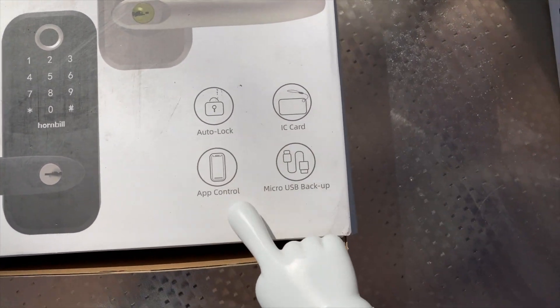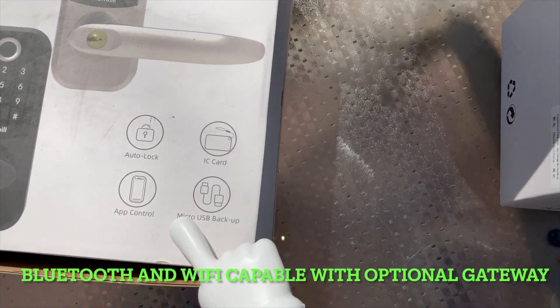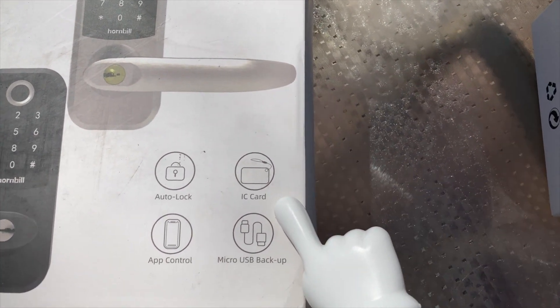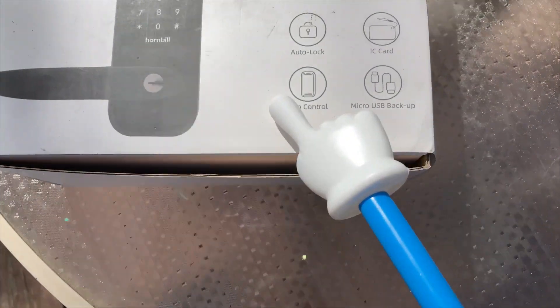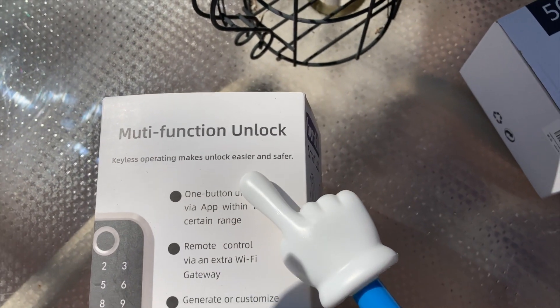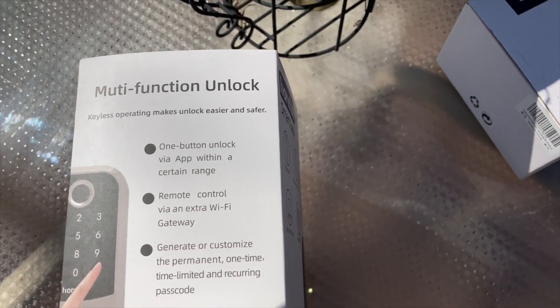It says app control — I forget if it's wi-fi or maybe just bluetooth, maybe just between the lock and the app itself. I don't think it's internet. You can also use a card and there's a USB backup micro port. It looks nice for that type of doorknob. Keyless operating makes unlocking easier and safer, and if it works right off the fingerprint, that's even faster.